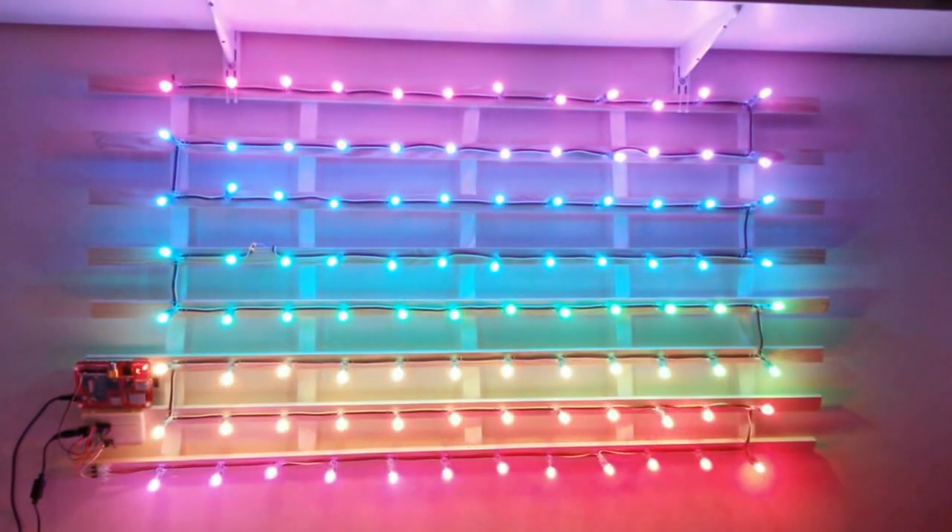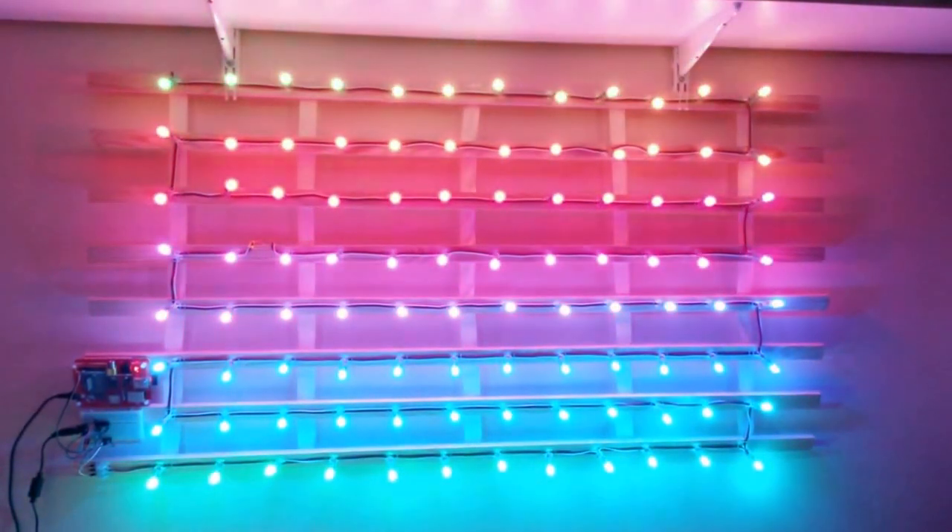Isn't it pretty? I'm colorblind and that's pretty, so it must look fantastic to all of you people with proper color vision.